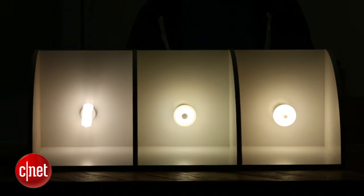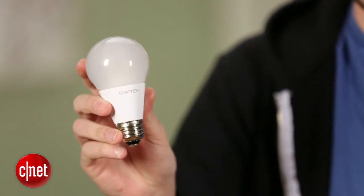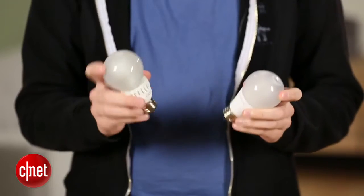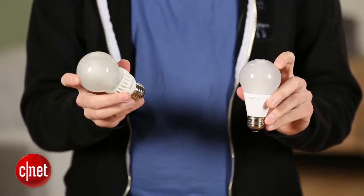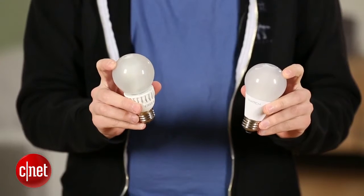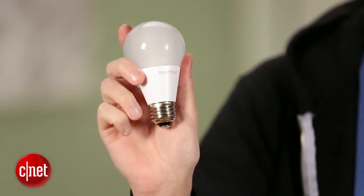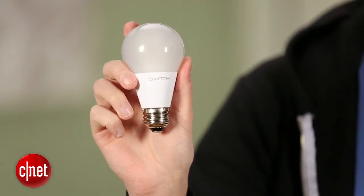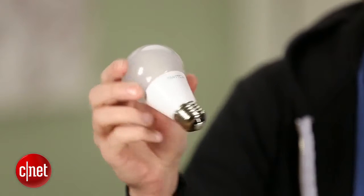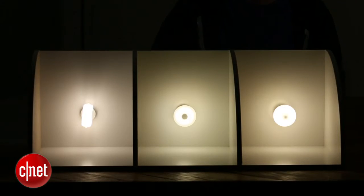The price is about the same, too. The Switch retails for $11.99 and the Cree bulb retails for about $12.97, and they're both cheaper if you get energy rebates. The Cree bulb has a 10-year warranty, but the Switch bulb is very interesting because it's offering a lifetime warranty for residential use. So if you buy this bulb and it burns out ever, you can return it and get a new one. That's a lot of reassurance for consumers who aren't quite ready to trust that LEDs are going to last the 25 to 30 years that manufacturers are promising.